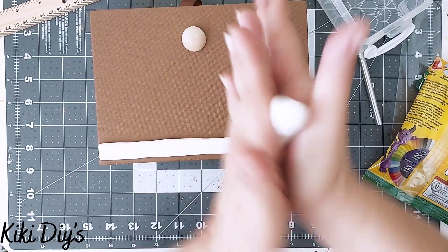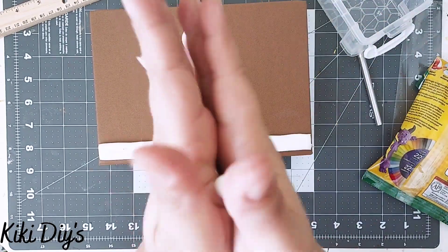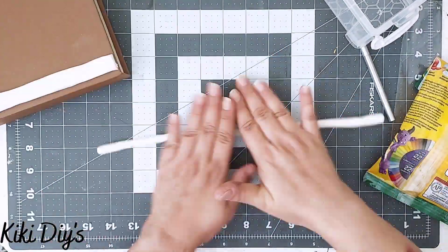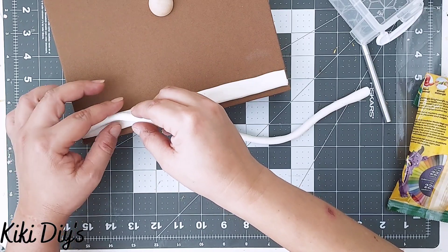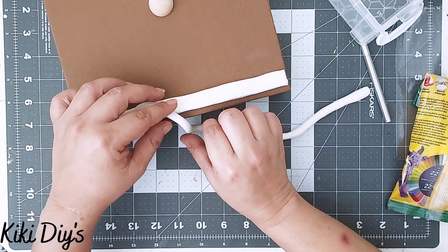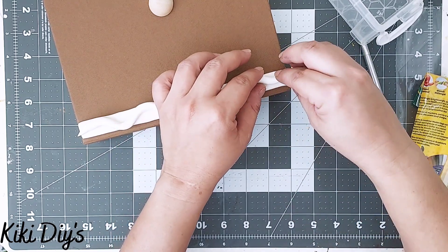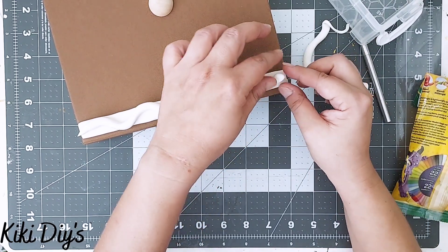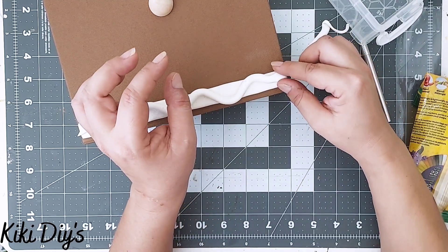After that I'm going to make another snake roll — rolling it with my hands, making it a little bit thinner than the first one. Now I'm going to make the snake that goes on top of it. I make a pointy tail, form a U-shape, then cut the excess and shape the head by pressing it between my fingers to get a pointy head.